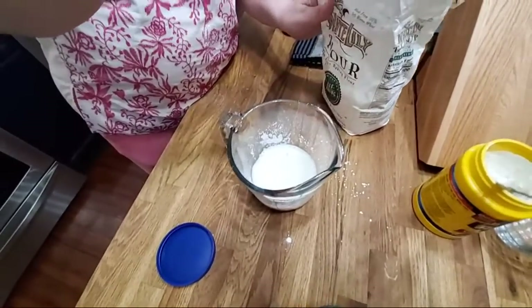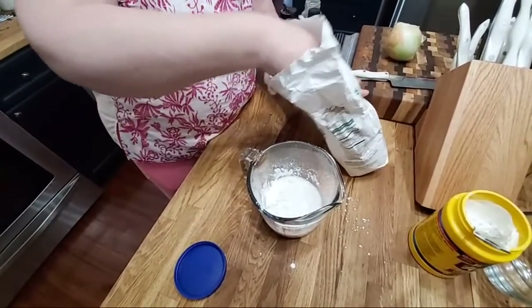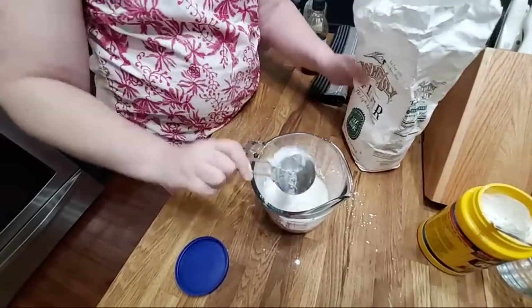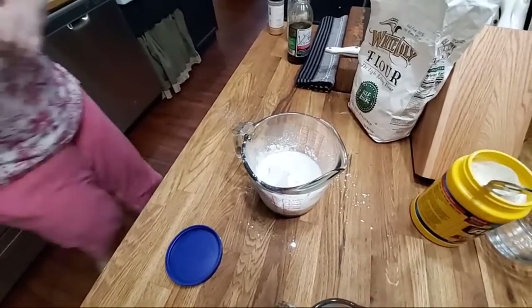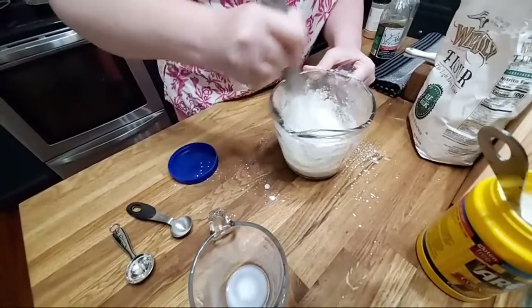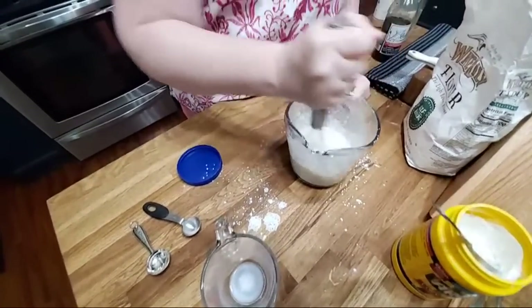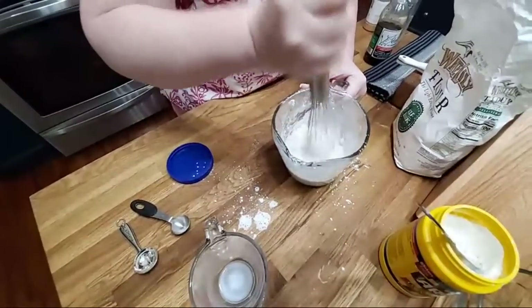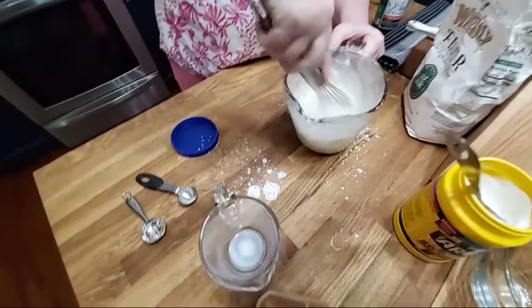So we've got three-quarters cup of milk, a heaping eighth cup of cornstarch, and three-quarter cup of flour, and we're gonna mix it up with our whisk. That cornstarch got in there and got hard — you wouldn't think it'd do that since it was cold milk, but it did. I'm gonna beat the snot out of it.